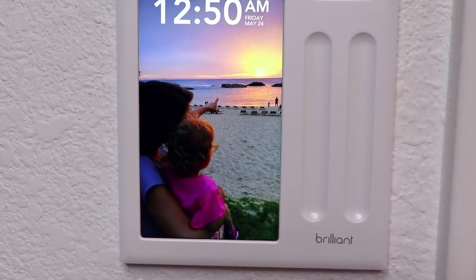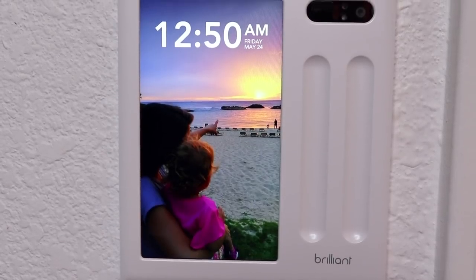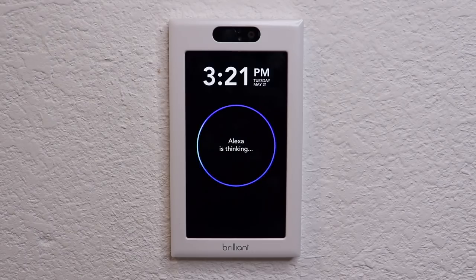Hey, what's up, this is Reed. Today I'm excited to show you something that I think you'll really like. Brilliant is a smart home control panel that replaces your typical light switch, but it does so much more than you might think.